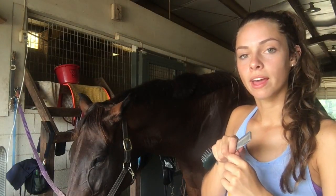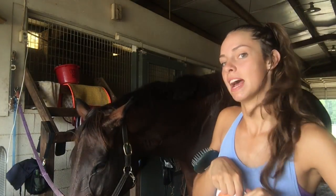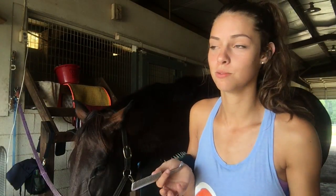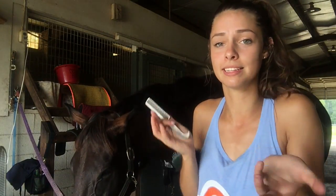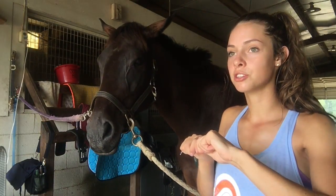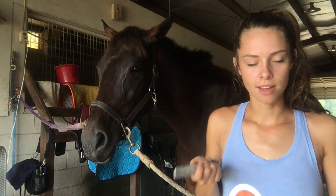Don't rip it out like everyone and their grandmother has probably taught you to do — where you tease it, wrap it around, and rip it out. She will push back. If you just want to change the way you do it on your normal non-sensitive horse, this works too. You just apply pressure and it'll start popping, the mane will come out, then you apply a little more and it comes out — and you're good.